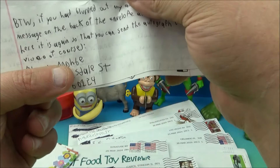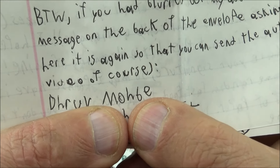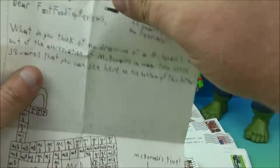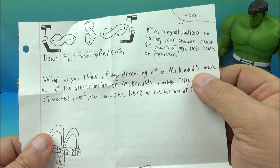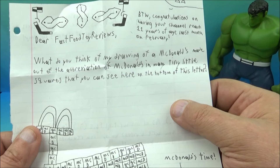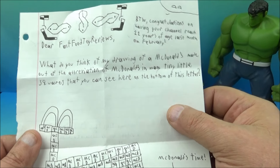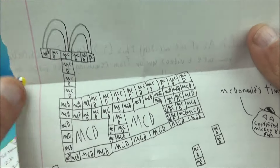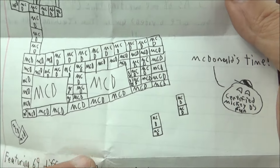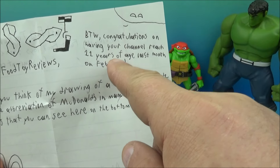There's an address on the back here, so we'll cover that up. It says: 'Dear Fast Food Toy Reviews, what do you think of my drawing of a McDonald's — McDonald's made out of abbreviations of McDonald's — many tiny little squares that you can see here on the bottom of this letter.' Oh wait, right there — yeah, look at that! So there's a McDonald's restaurant and they used 'MD' for McDonald's, created a bunch of little squares, and made a little McDonald's restaurant.